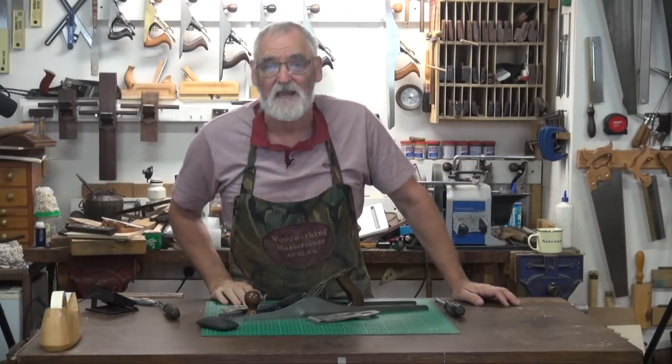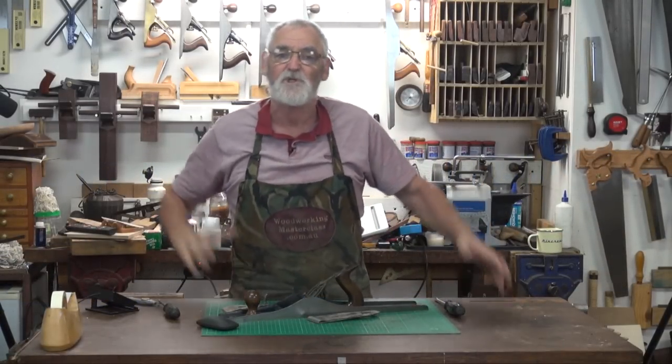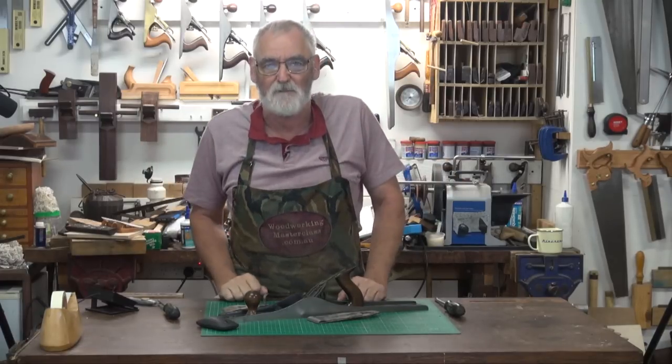G'day, Steve here, Woodworking Masterclass. I have been asked by a member of the Woodworking Masterclass channel to show them how to set and tune a plane.